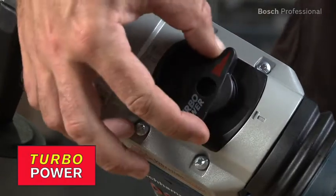Thanks to the turbo power, the energy used for rotation during drilling is converted into additional impact power in chiseling mode.